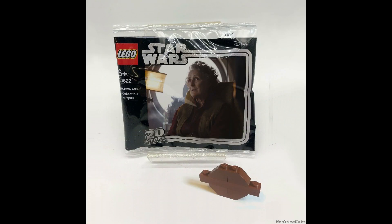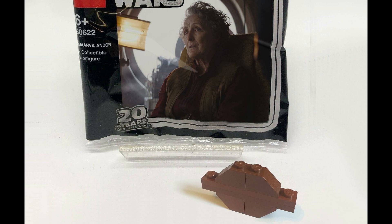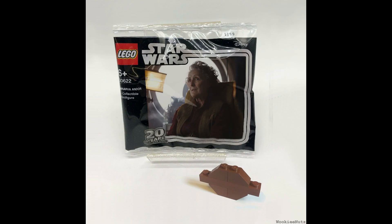I might need a little help on this one. It's 30622 — I'm pretty sure it's the same set number as the other one for some reason — but it's Maarva Andor, and it's just brown pieces. If someone could explain that to me, that would be great. I'm not entirely sure what that is supposed to be — if it's a ship or something. So if one of you intellectual legends in the comments can let me know, that would be fantastic.